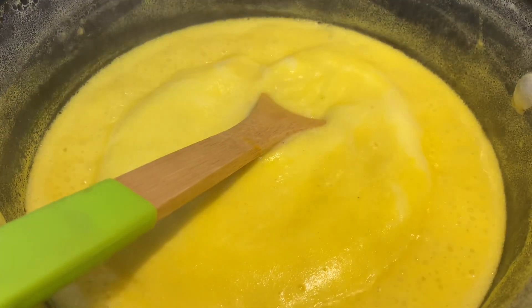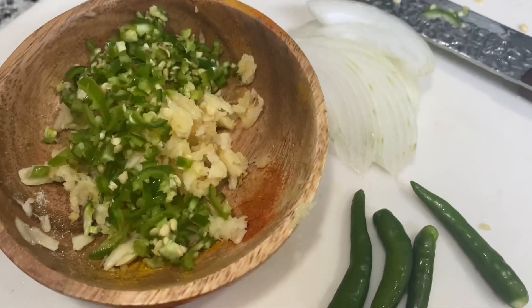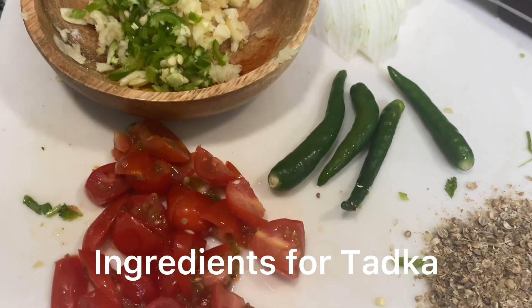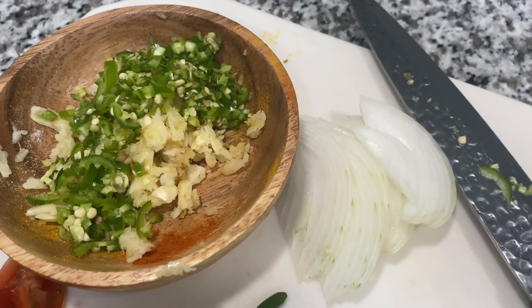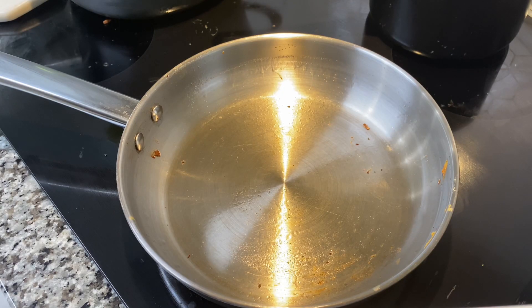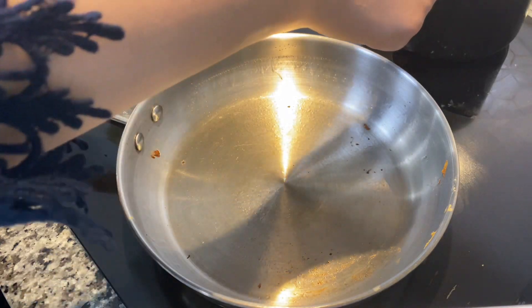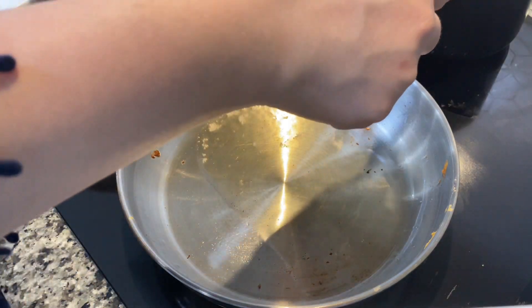Remember how I said it should decrease in size? This is exactly how you want the kari for kari pakora — nice and thick, not too runny and not too thick. That should be a perfect consistency. Now for the tarka ingredients: lots of ginger, garlic, and chili peppers, some onions, green chili for garnish, and a little bit of tomatoes — I used cherry tomatoes, cut up. Tomatoes are optional; a lot of people don't add them, but that's the way I was taught.